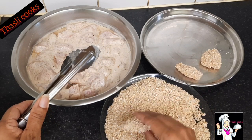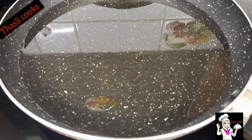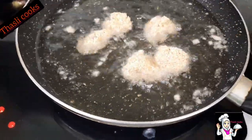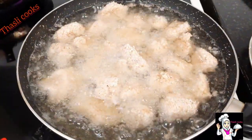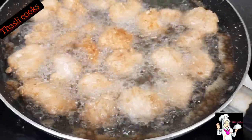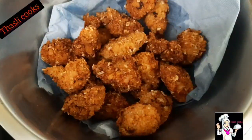We are ready for breadcrumbs! The oil is ready. For the small amount of chicken pieces, it will be cooked on a medium flame. Add the chicken peas.